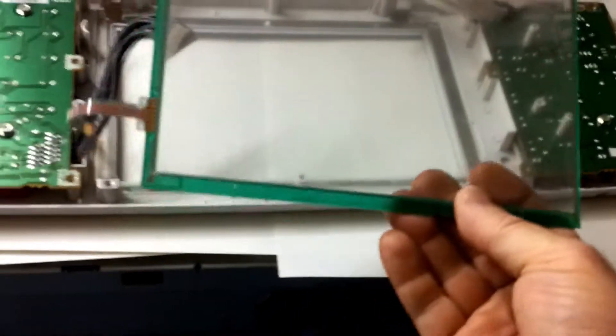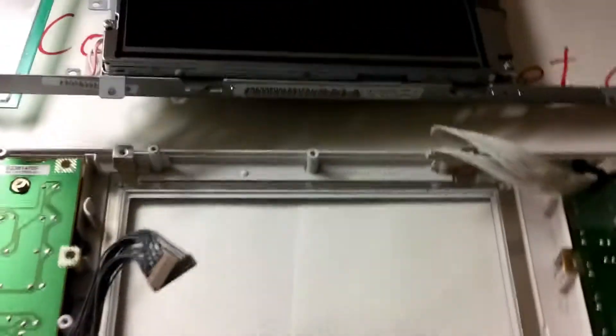This is the glass that makes the trouble. Just take it out — this is the glass that you have to replace. All right, so we're gonna put a new one in and put it back together.